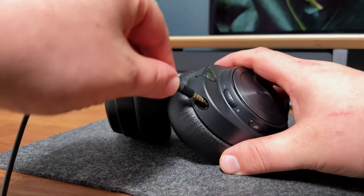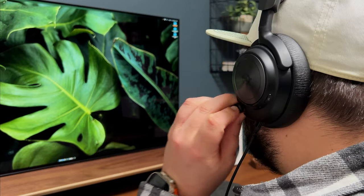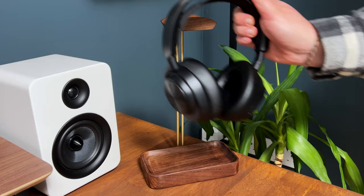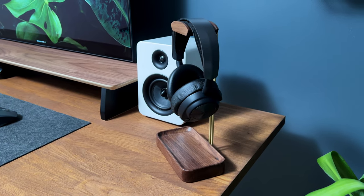They also come with a ClearCast bidirectional microphone for clear communication with teammates. Whether you're a casual gamer or a professional e-sports player, the SteelSeries Arctis Pro headphones provide a superior gaming audio experience.